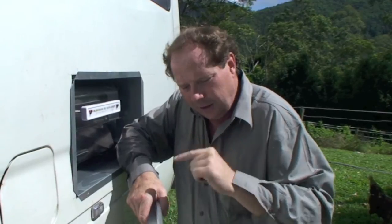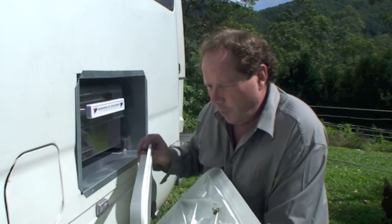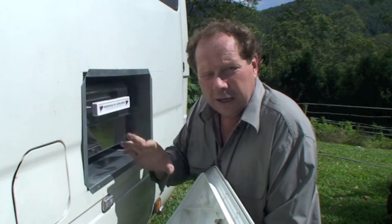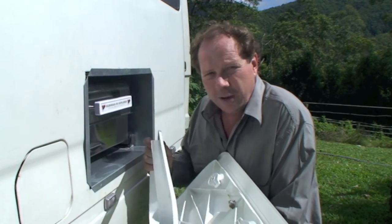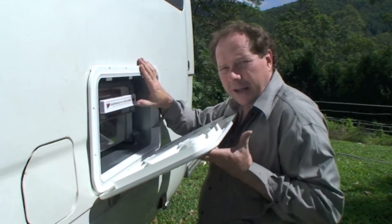Fitting a Bushman barbecue is pretty simple, but there are good instructions that come with it — read them! Here's an important point from the instructions regarding the door: put your barbie in as a test pilot first before you lock-tight everything. Before you put the door on, sit it in like so and check that the barbie slides in and out without hitting the edges of the door.